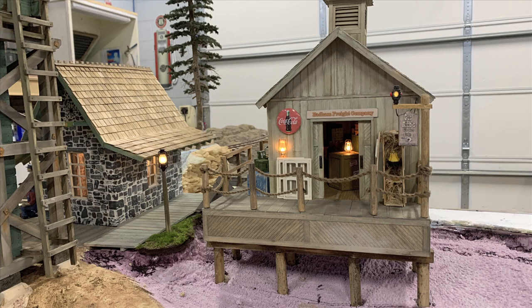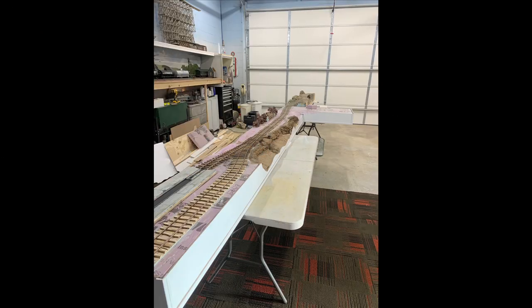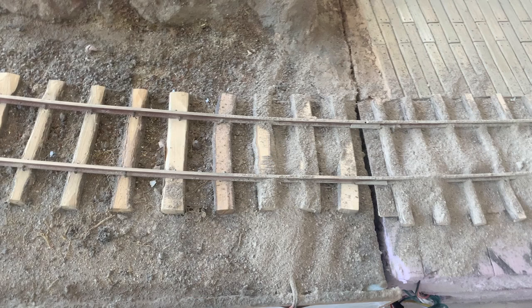We've finished the structures and the lights, and the next step is to really lock down the mud, dirt, and track ballast, then press on to scenery. Here's what it looks like right now — there's a tremendous amount of extruded foam exposed. This week our plan is to cover it all with track ballast and dirt, and we're using real dirt.